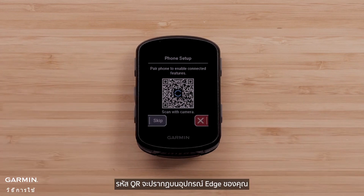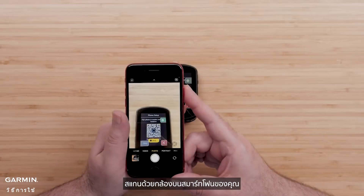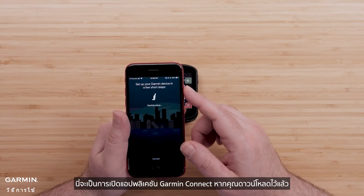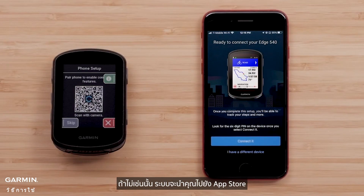A QR code will appear on your Edge device. Scan it with the camera on your smartphone. This will open the Garmin Connect app if you already have it downloaded. If not, it will take you to the App Store. Then either sign in or create an account.